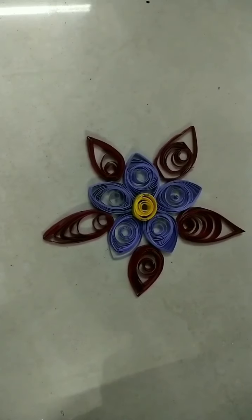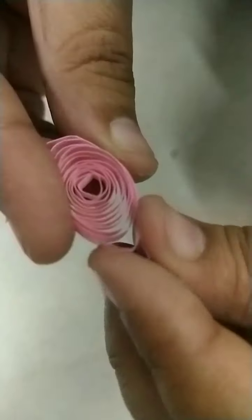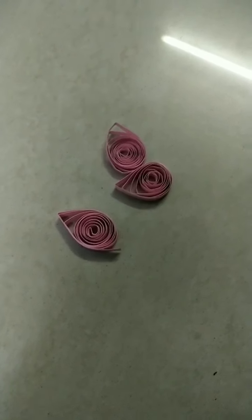I have taken a pink strip here and I am rolling it. We have to make a circle like this and we have to loosen it. Now we have to shape it like this. And we have to make three of these. Now I am ready with this three.